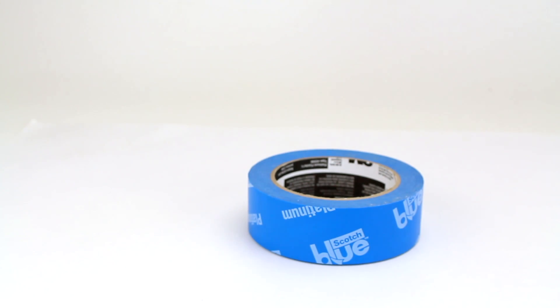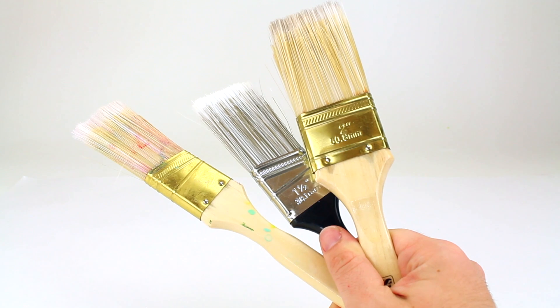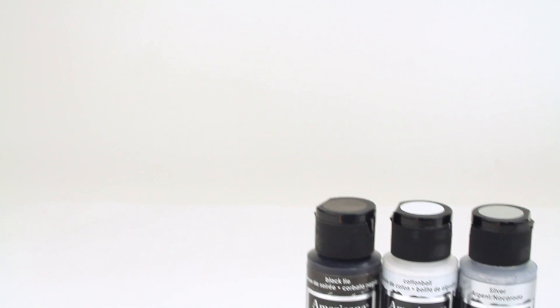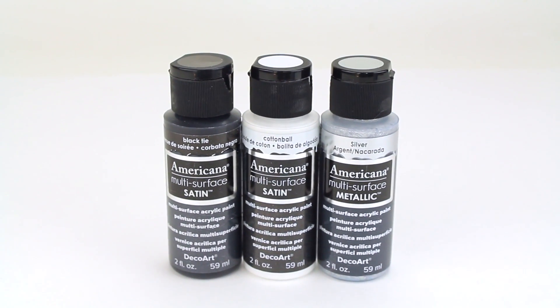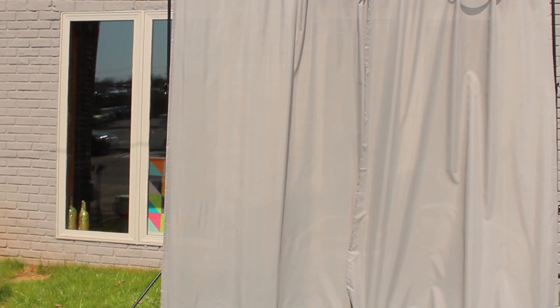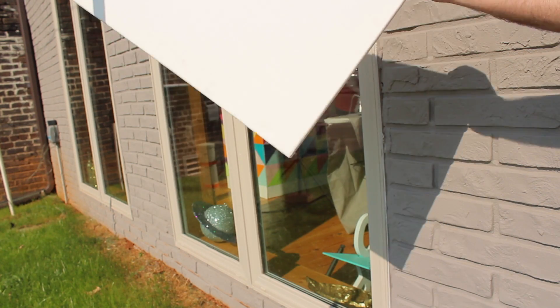Supplies needed: painter's tape, paintbrushes, plastic cups, Americana multi-surface paint, basic gray curtains, and a white canvas.